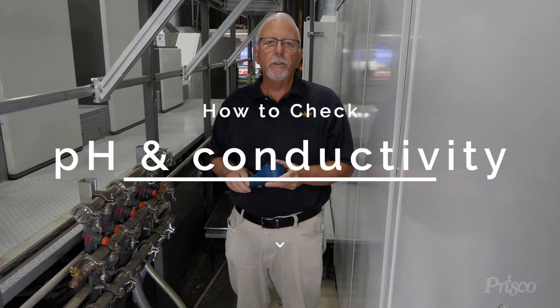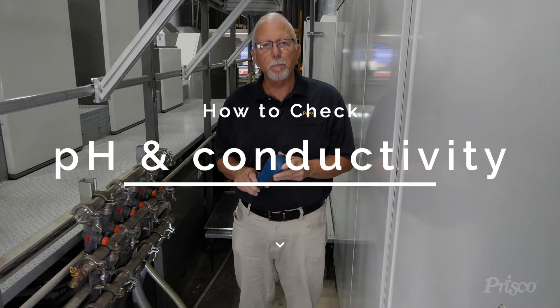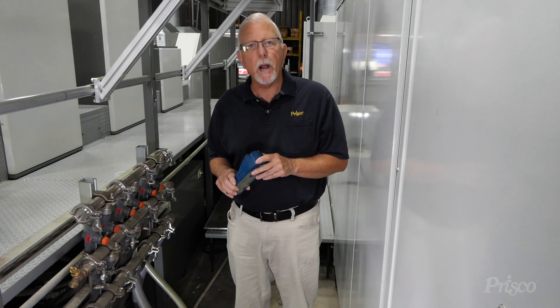Hi, I'm Mark Morris, Technical Rep with Prisco. We're here today to talk about conductivity and pH and how it relates to fount solution.